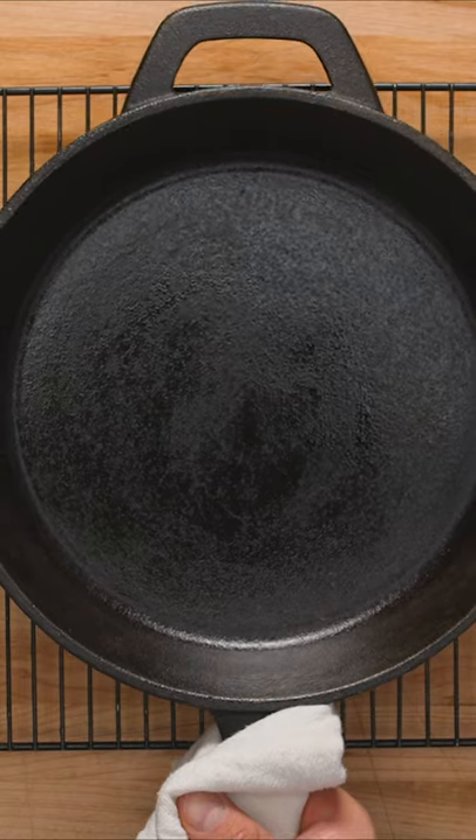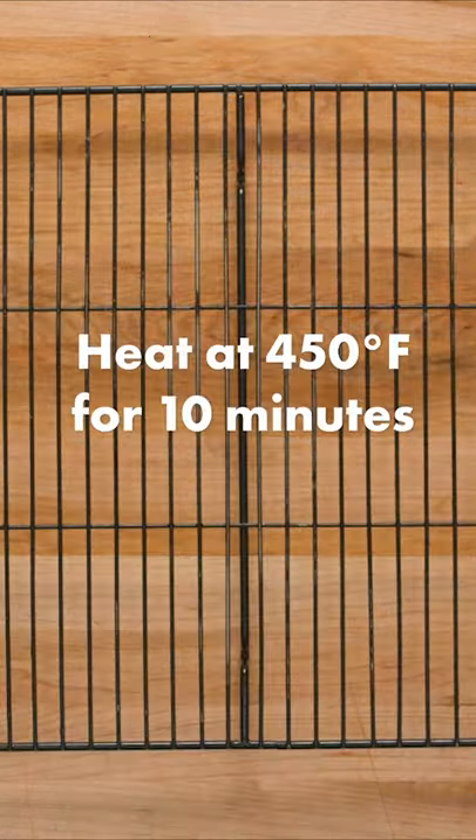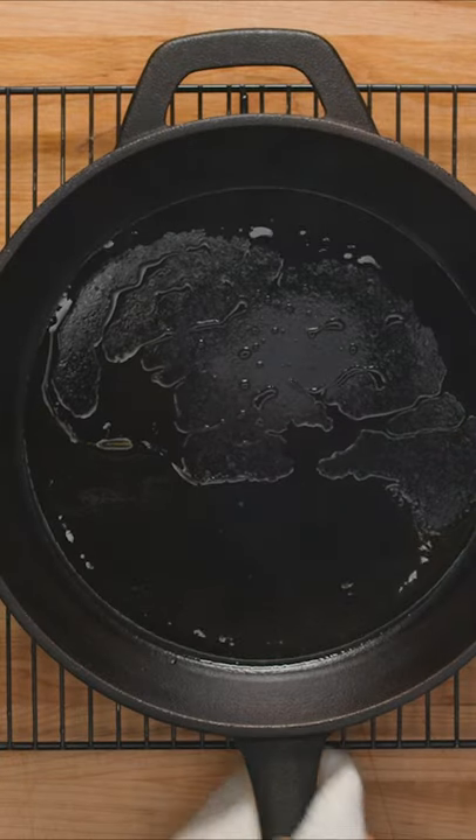Next, add about one to two tablespoons of oil with a high smoke point to a cast iron skillet, then place in a 450 degree oven for 10 minutes to heat up.